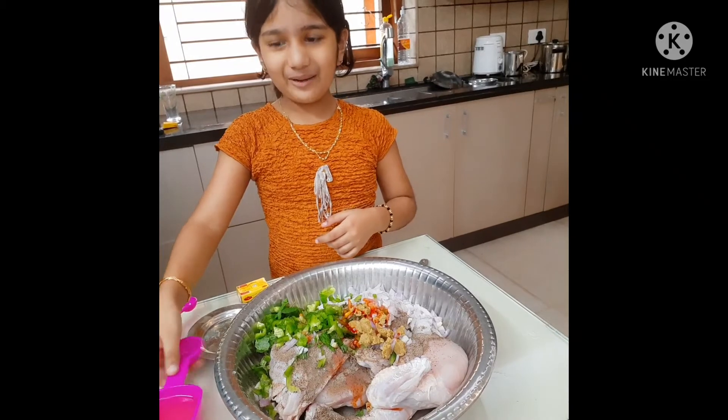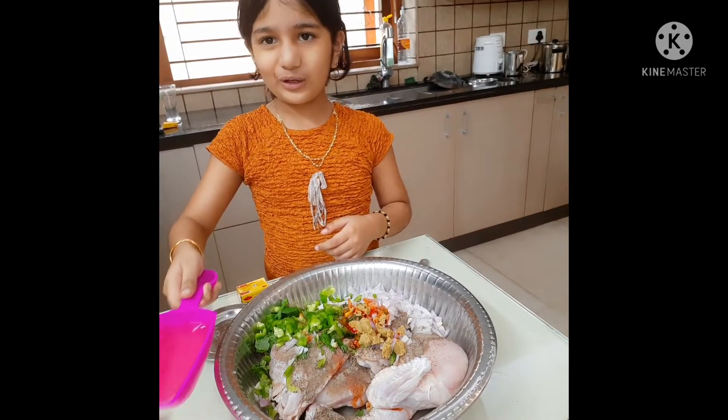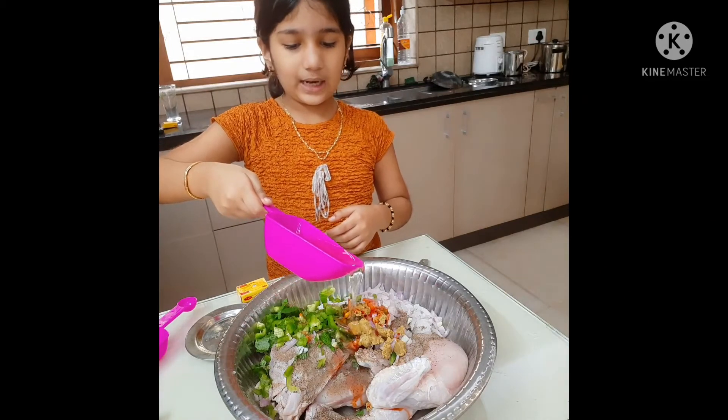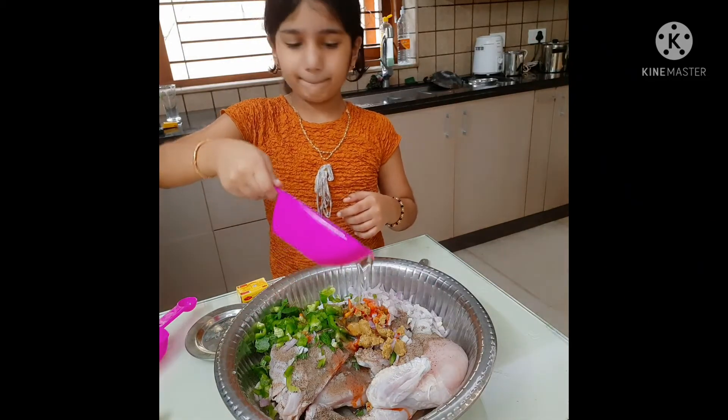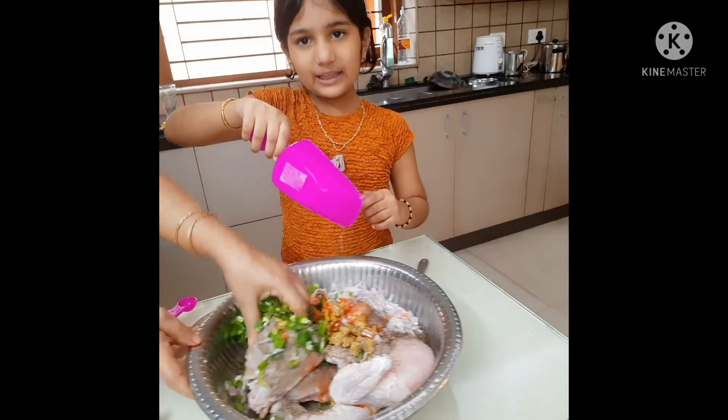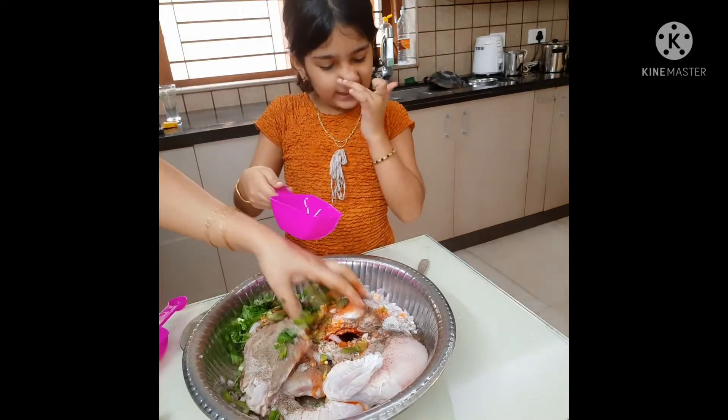If you are getting the gold, you will also add it in the sand flower. Now we will put it in the magic cube first of all.